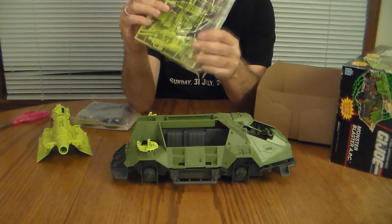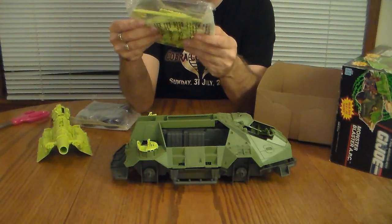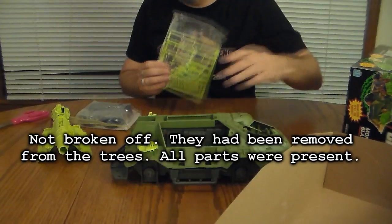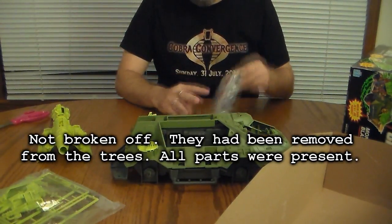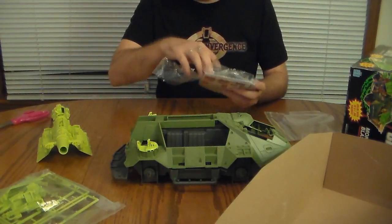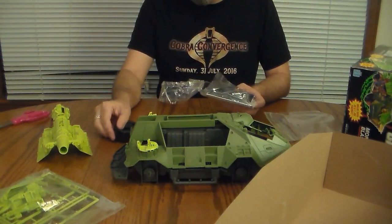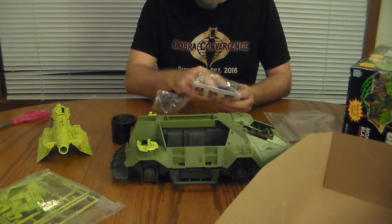We have another sealed bag — not a ziplock bag this time — with what looks like a tree with some plastic parts, but it looks like some of those have broken off. I think the first thing we need to do is open this because it has the instruction sheets in it. Now I'm a big fan of GI Joburg, so if you don't listen to that podcast you should. They have a great YouTube channel as well — I think they're great, I try to never miss an episode.